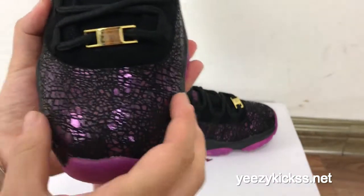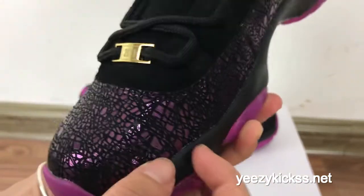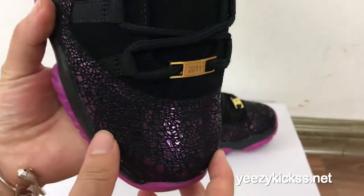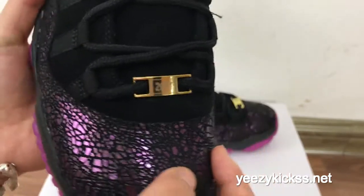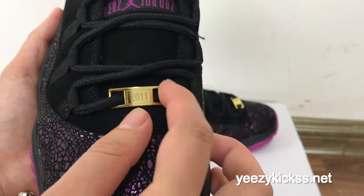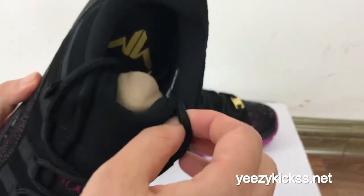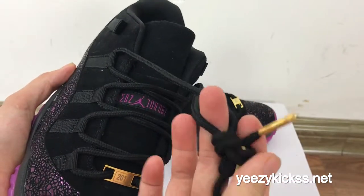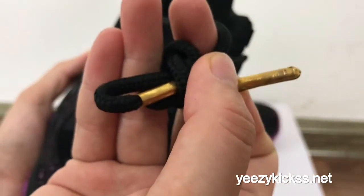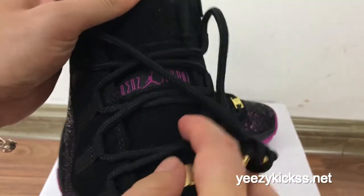Now I'll show you the details for the whole shoe. You can see the front part is the purple colorway right here with the black colors, and when the patent leather shines a little bit it looks very, very beautiful. Here you got the 2011 metallic gold on the lace tips, and the laces are all black. The metallic gold lace tips right here look so nice.